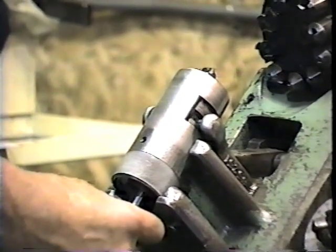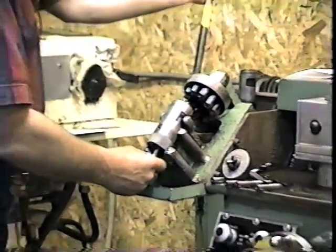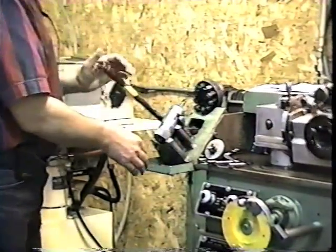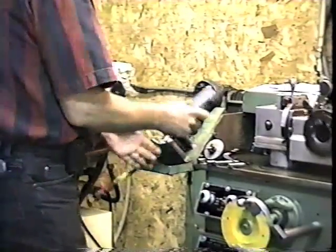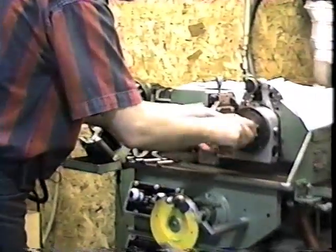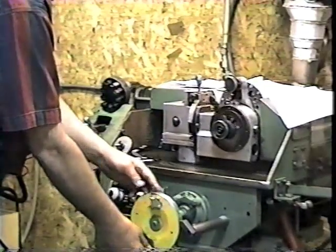Now I'm going to push the button in, bring it up, comes into position. Now I'm timed again, axially and radially. I can stick it in, there's no problem. I know about where I'm going to hit, right about there.